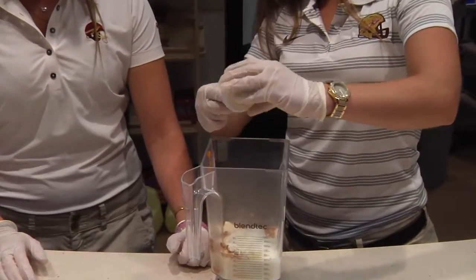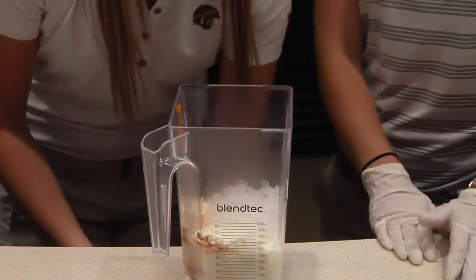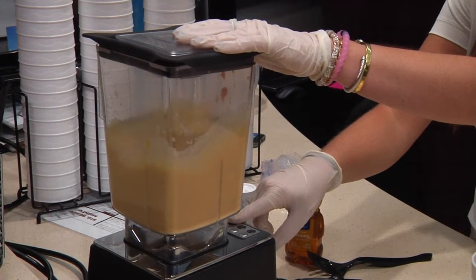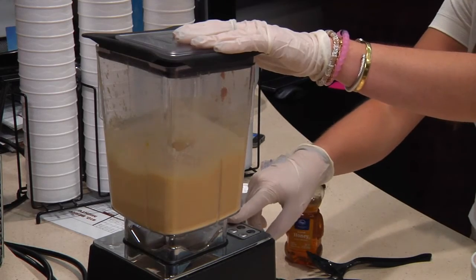And now we're gonna add some ice. All we're gonna do is blend this up and we'll be ready to go. This is a great way to fuel yourself after your workout, to get your protein while getting vitamin A from the pumpkin.